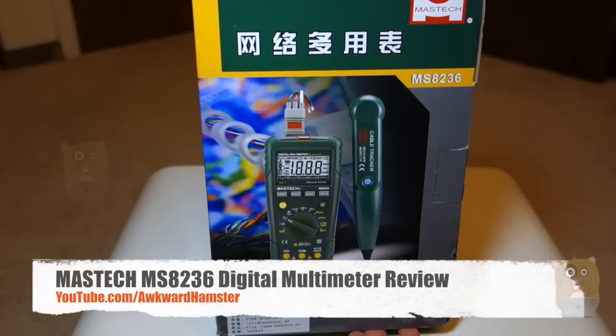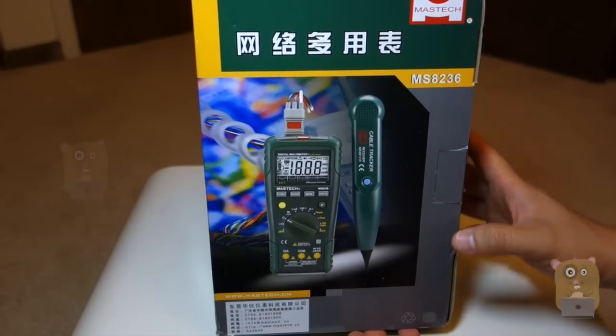Hi, welcome to Okra Hamster. Today I'll be unboxing this Mastek Digital Multimeter. The model is MS-8236.